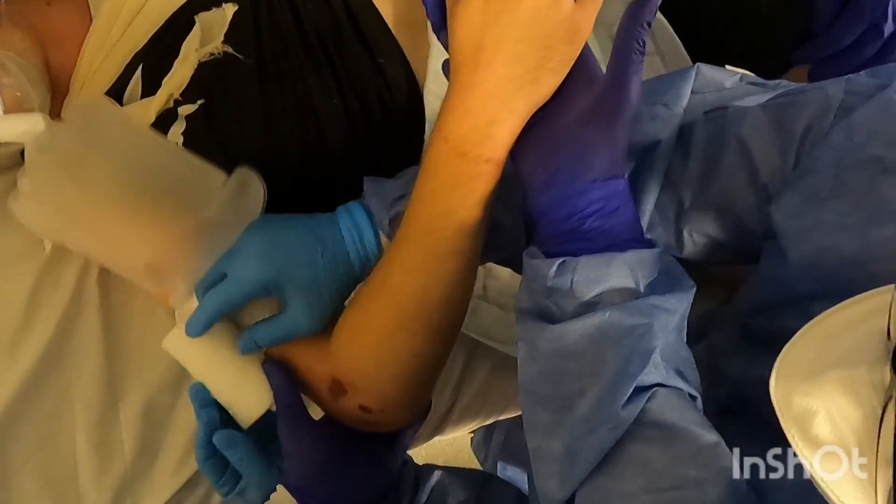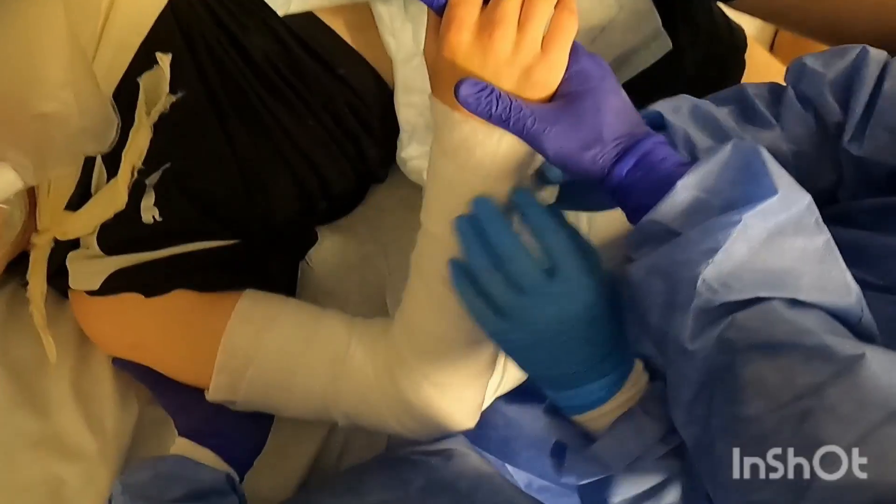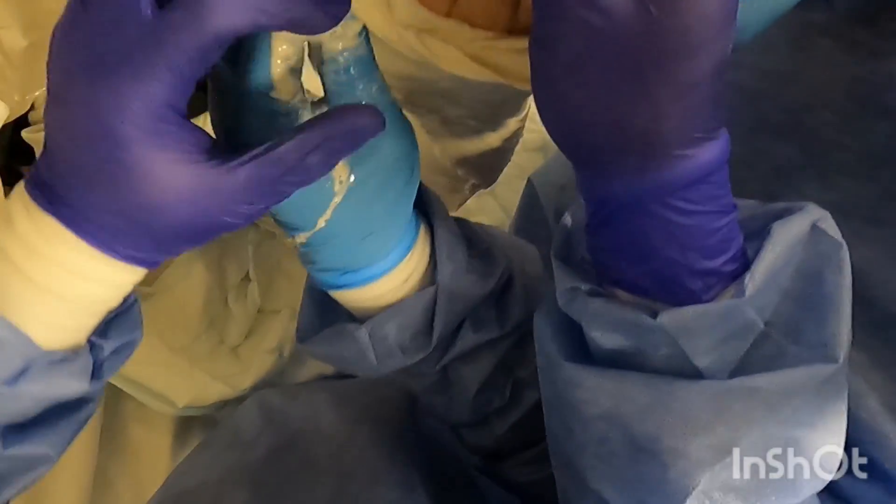Following the reduction manoeuvre, a high elbow back slab is then applied to temporarily splint the arm in 90 degrees of flexion with the position of the hand in neutral.